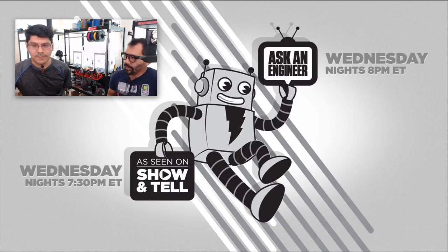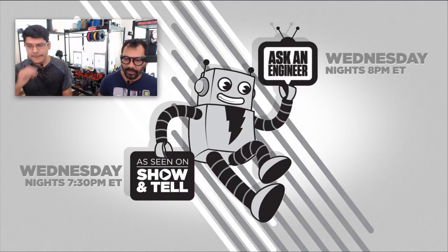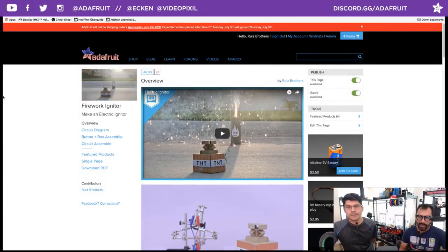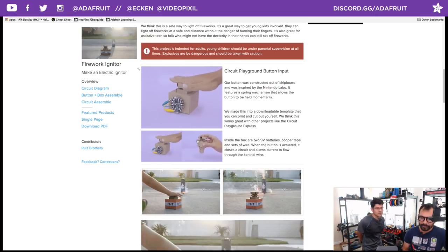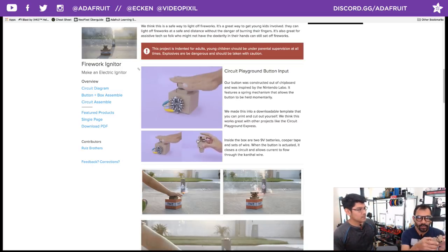We've got a couple of fireworks and we'll actually ask the audience to pick which fireworks you want set off first — got a nice little wide variety of them. Let's jump through our learning guide. Super easy, but you do have to take some care in actually setting this up. You can use this as inputs for various capacitive touch boards.